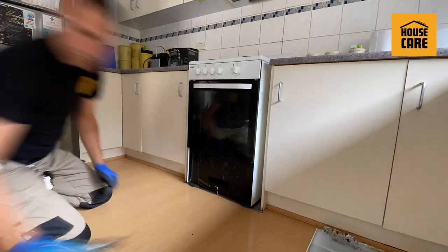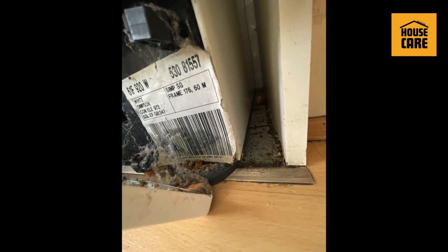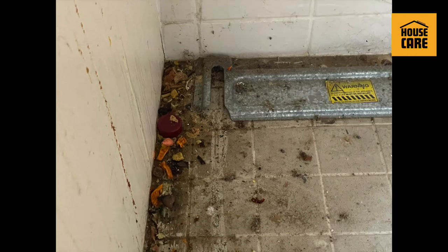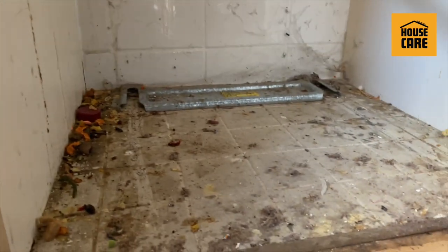Hey guys, Werner here from House Care SA, bringing to you a new video on DeepClean, which is a new service that we provide for stoves, kitchen, and fridges.